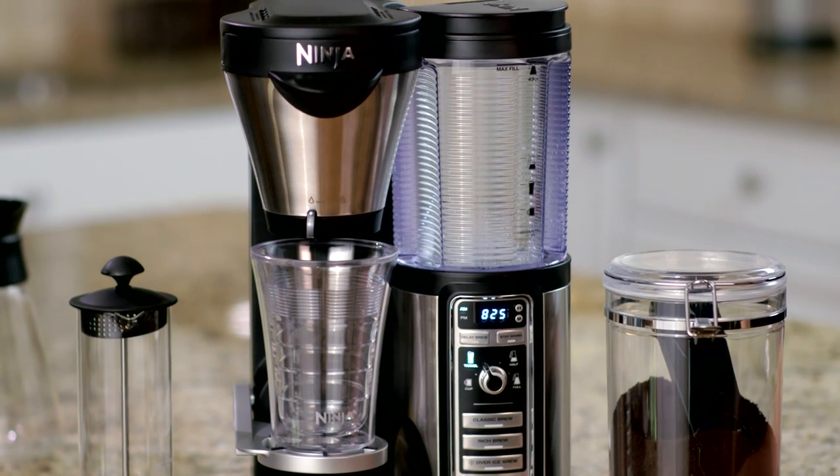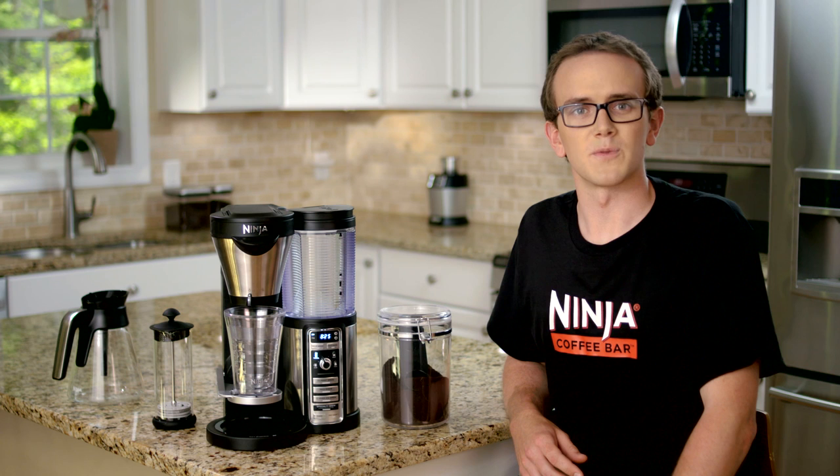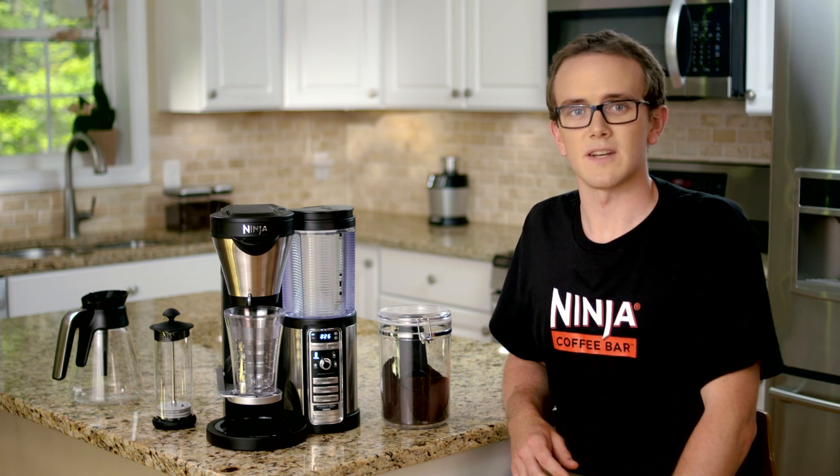You can check out the Ninja Coffee Book for inspiring recipes. It's always best to use freshly ground coffee and filtered water. We already ground our beans and placed them in a sealed container here.